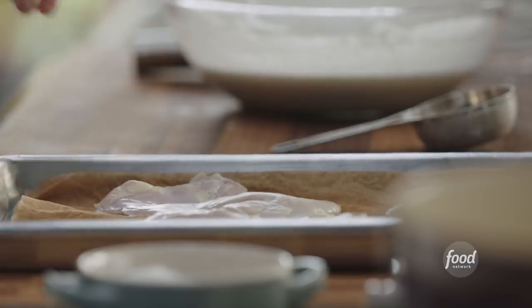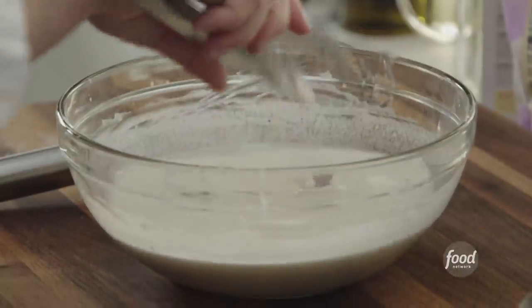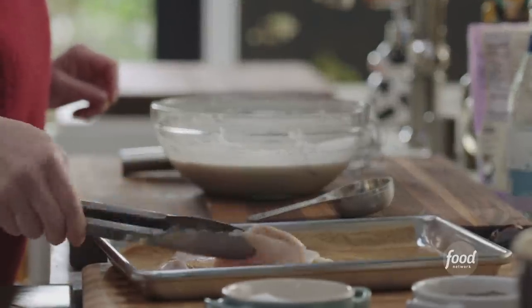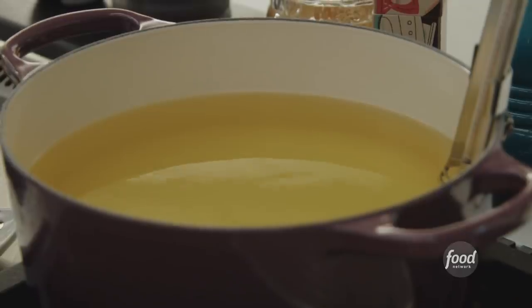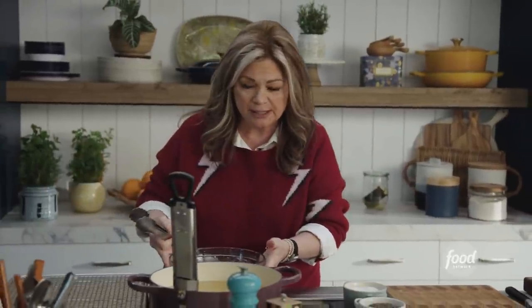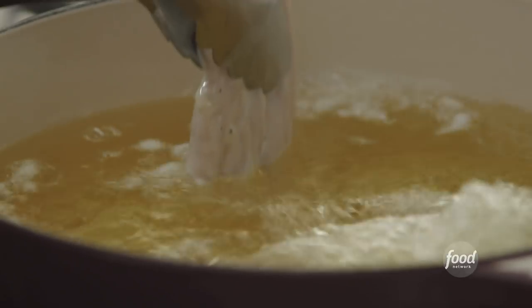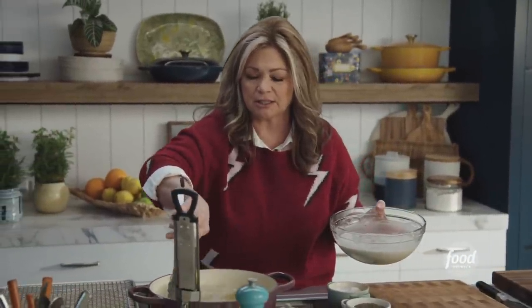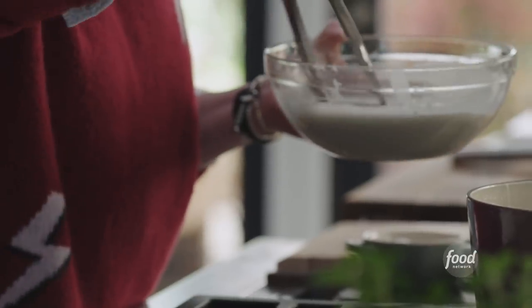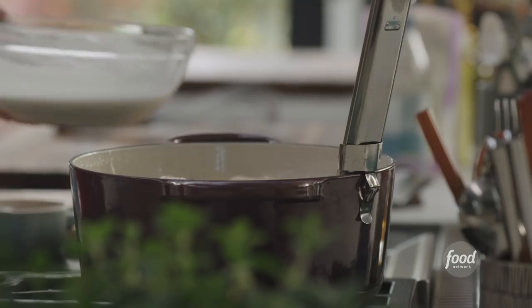We've got our nice chicken thighs here — they've been dried, and they've been sitting in that gorgeous pickle brine, getting all kinds of flavor. I'm just going to lay them all in. Let's get to frying. You want your oil to be at 350 degrees, and that's going to be just enough batter to give it a nice crispy coat. I just want to give it a little scoot in there to make sure the chicken doesn't stick to the bottom. You want to take its temp when you bring it out, and you want it to get to 165 degrees. Leave these in anywhere between 8 and 10 minutes.